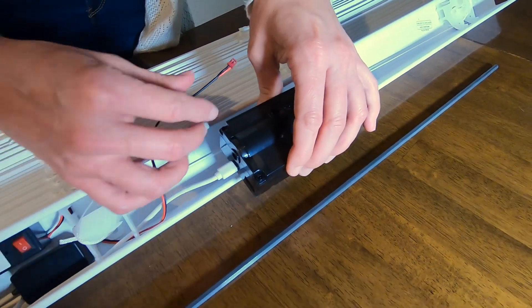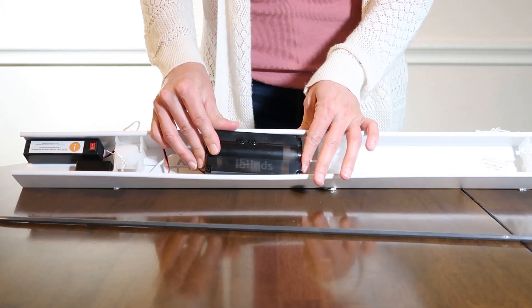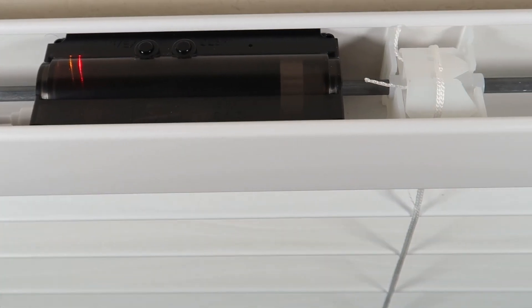The iBlinds kit includes everything you need to automate your existing blinds, and the device fits within your blinds headrail, making it a seamless technology that you will use often and never have to see.